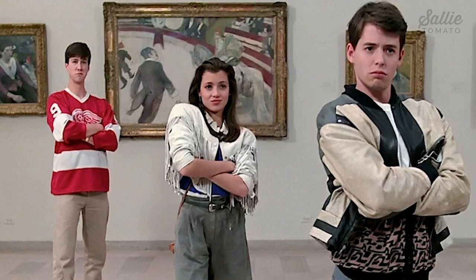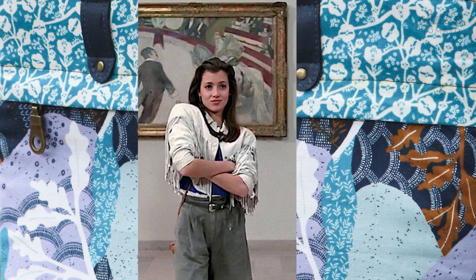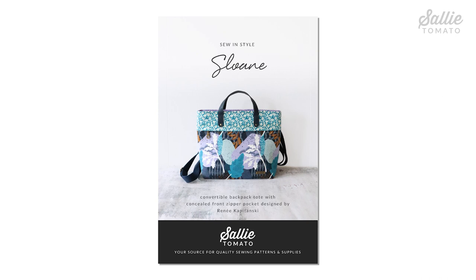This versatile backpack pattern is designed by Renee, Jess's mom. The actress Mia Serra, who played Sloan Peterson in the 1980s movie Ferris Bueller's Day Off, inspired the name for Renee's creation.